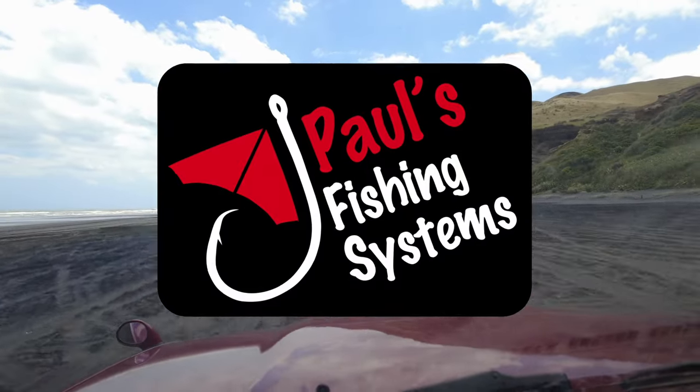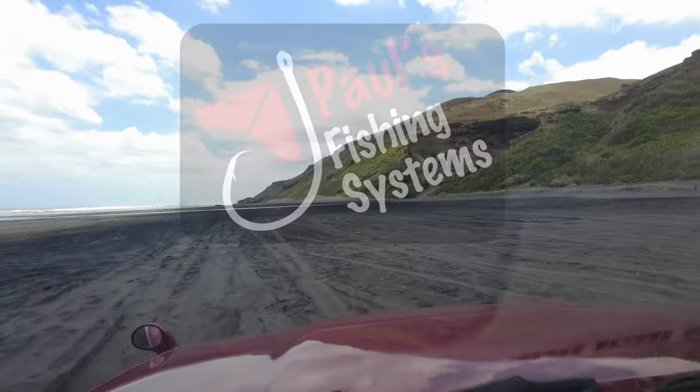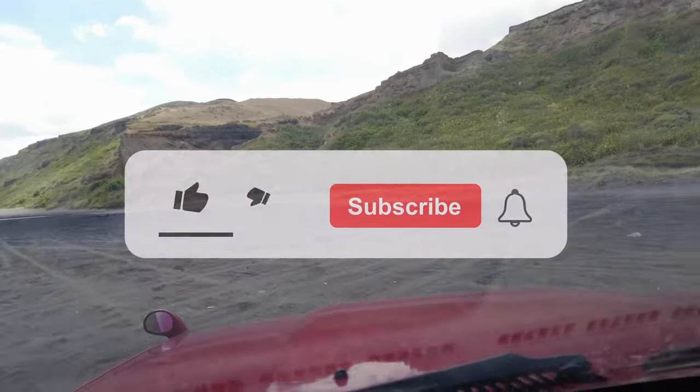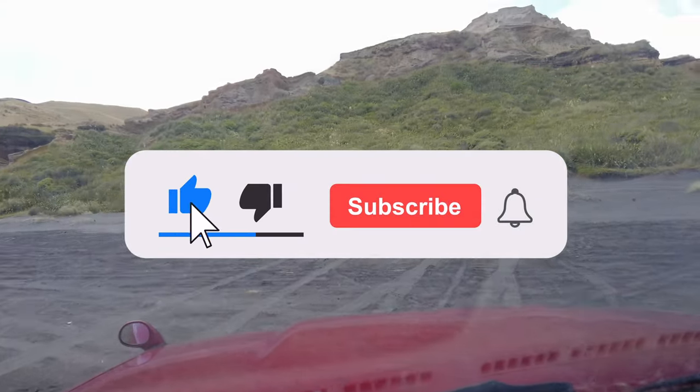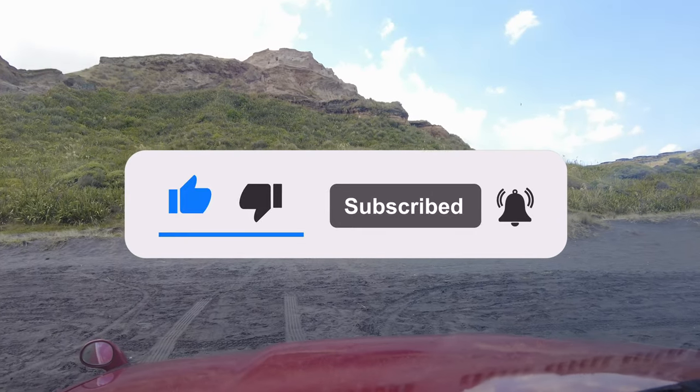Hey guys, Morgan here from Paul's Fishing Systems. Here's a video we took at one of our demos at Karatahi Beach, so for those of you who can't come along to one of our demos in person, it's a great virtual experience for you.